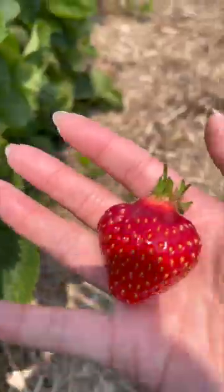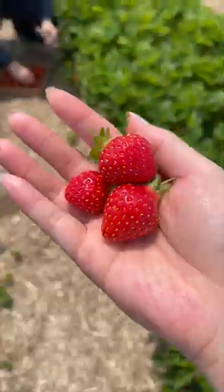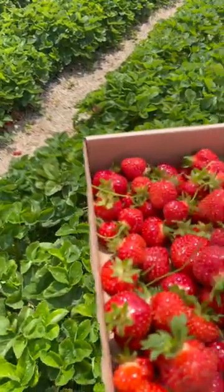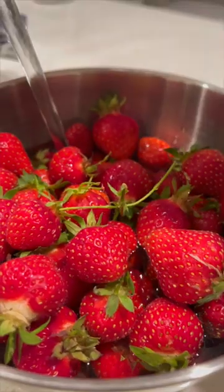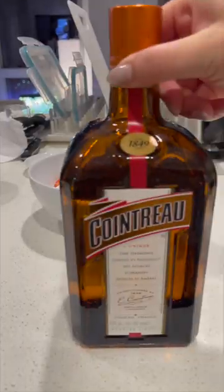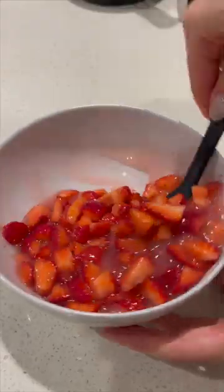You won't believe how many strawberries are in this strawberry gelato. It's strawberry season, so we headed out to the field to pick our own strawberries. I just love how cute and small pick-your-own strawberries are, and they are so sweet. I always like to make a dessert featuring the fruits I pick, so for this strawberry season I decided to create a strawberry gelato bursting with the flavor and natural sweetness of fresh picked strawberries.